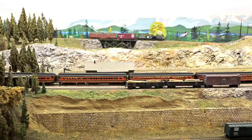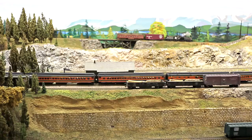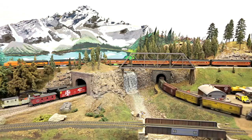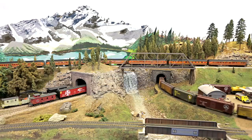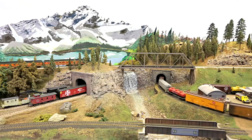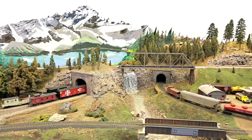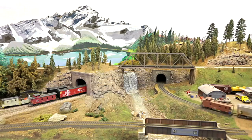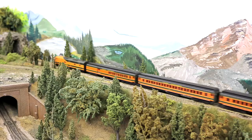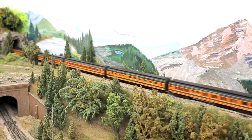I used mostly Hydro-Cal plaster — I can remember bringing at least three 50-pound bags of plaster up here, so the room has gained weight over the years. I then covered everything with a brown latex paint, the same paint used on the fascia. By using the same paint on both the fascia and the land, I avoid the problem of the land color and fascia color contrasting each other, and a flat earth-type color doesn't detract from the layout.